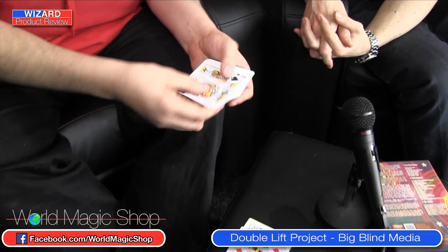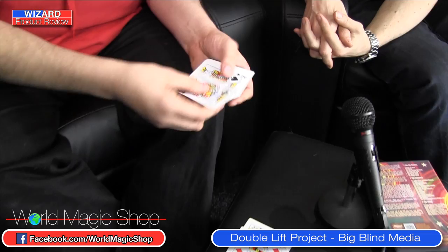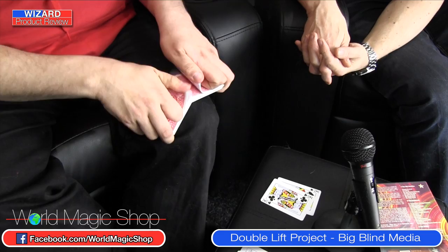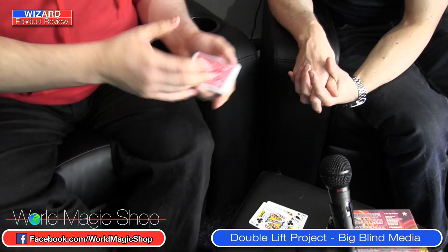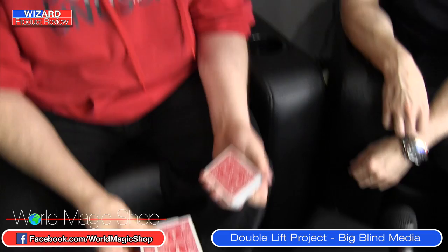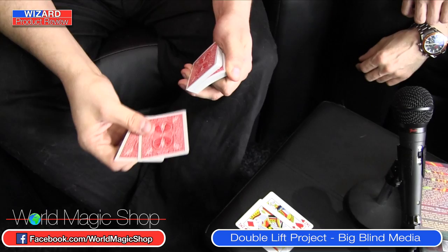It uses two red kings and two black kings. The decisions are all with you — this is going to be a completely hands-off trick. I'm not going to be using any sleight of hand at all. Other than holding the kings, I'm not going to be touching the cards that you pick. We're going to use two kings to pick the cards and two kings to find the cards. Which ones would you like to use to pick? The black ones.